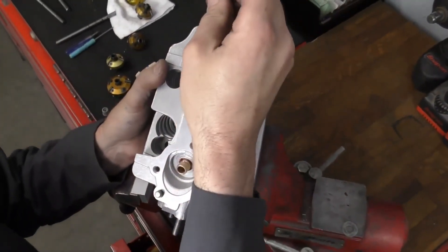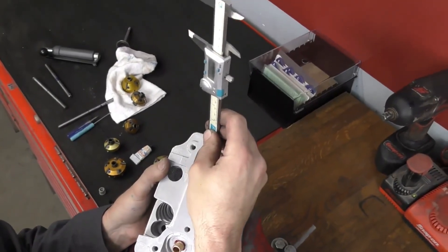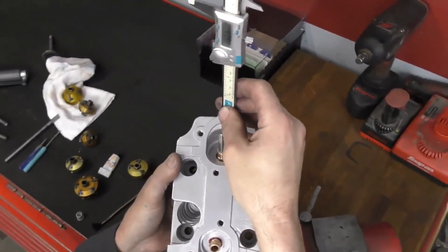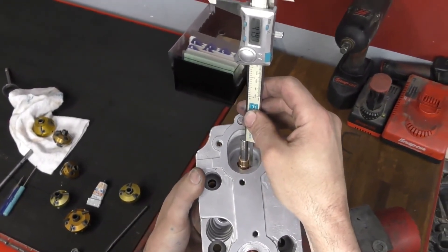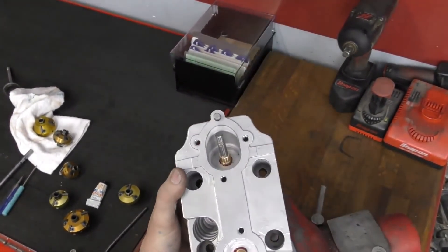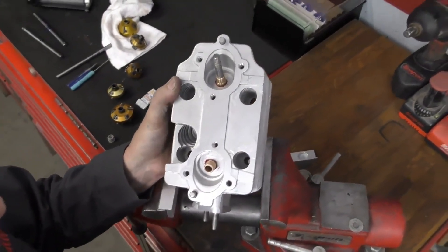The last thing we have to do on this cylinder head is check our installed height. This one is measuring 47.98 millimeters, which is within specification. This head is now ready to be cleaned and ready for the next process.